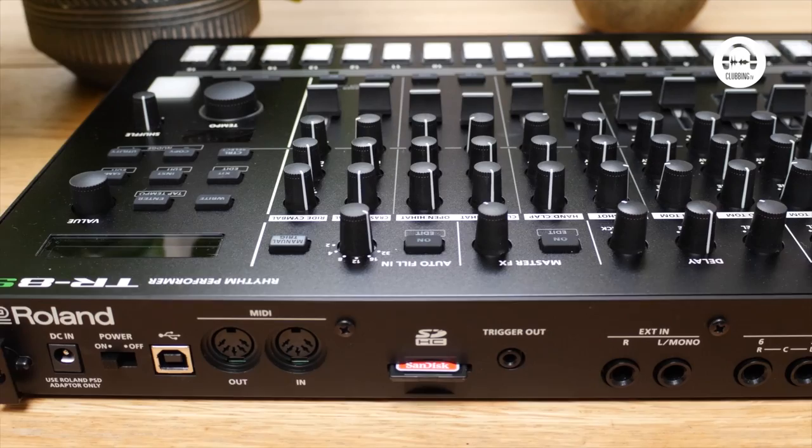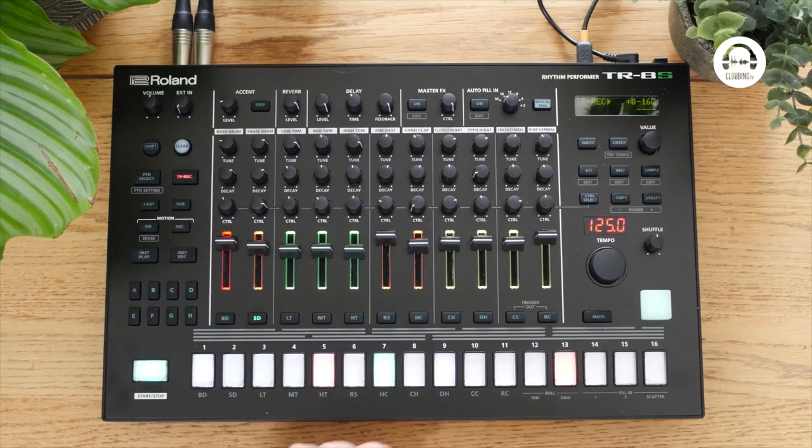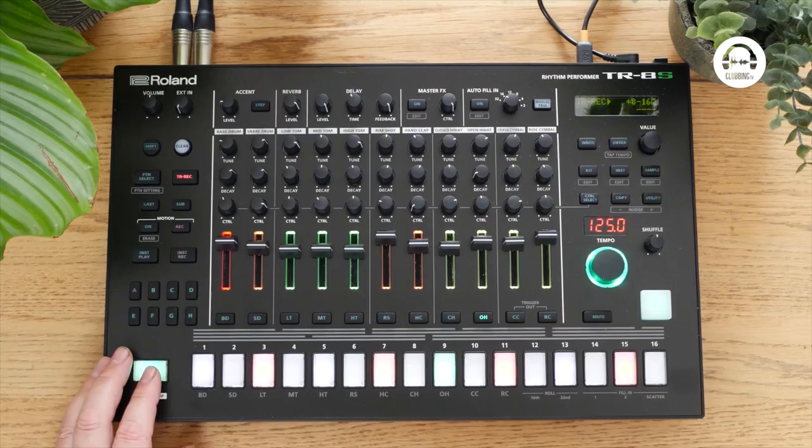On the back we've got eight different outputs, so we can assign each of those sounds to a different output and do external processing as well. So it really is a fully featured emulation of those machines, and for a live hands-on experience it's fantastic. Let's go to the kick drum, snare, hi-hats, open hats — so if you're used to doing that sort of programming it's super, super simple.